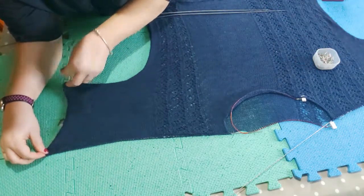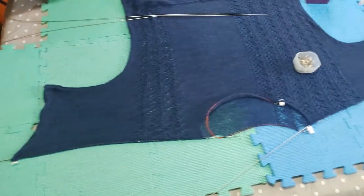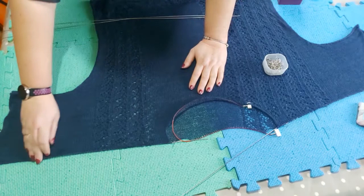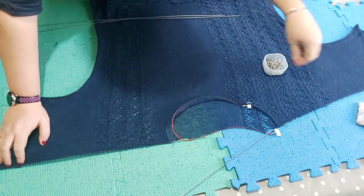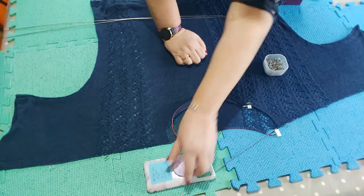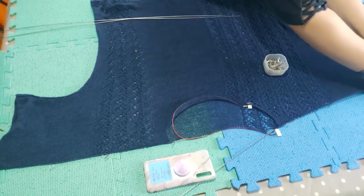Before I go any further I'm going to measure to make sure the top width of the garment is correct. On this side the sleeve is sloping down a bit, whereas on the other side I've got it level with the shoulder. There isn't any short row shaping at the shoulders — they just go straight across. For this thin yarn I don't think you really need short row shoulder shaping. So I'm bringing this bit up a little so it lines up better.